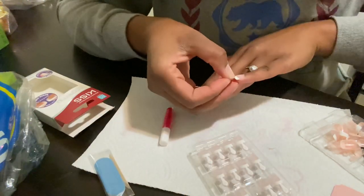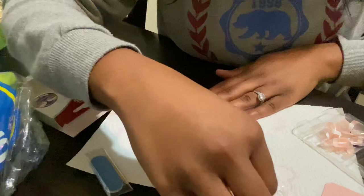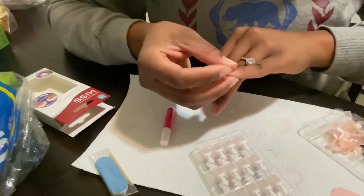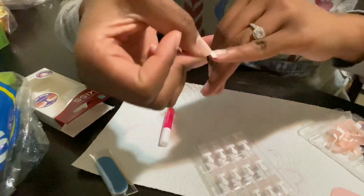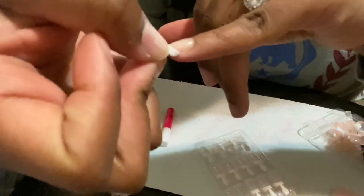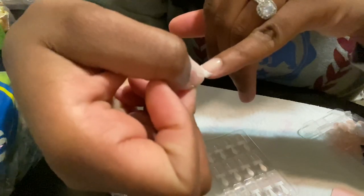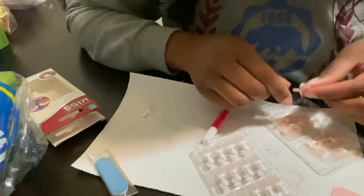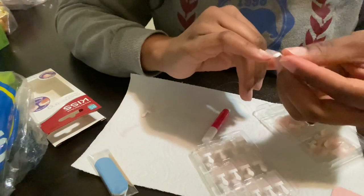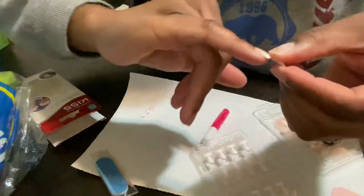Here I am sizing the nails to my actual fingernail. What I like to do is find the size for whatever nail I'm fitting — for instance, the size for my pinky is number 12. All of the nails are numbered, so I'm just going to go through the pack and look for the other number 12, size it to my other pinky, and put it to the side.